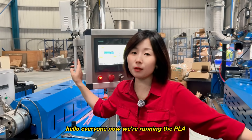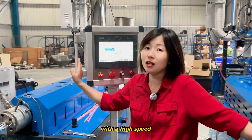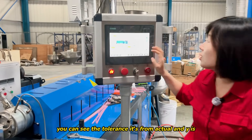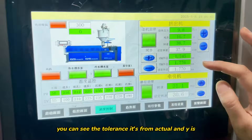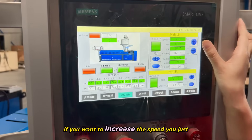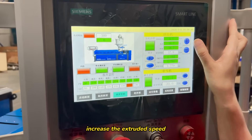Hello everyone. Now we're running the PRA with the high speed capacity with our 3D printer filament machine. You can see that always it's from F200. Why? It's very stable. If you want to increase the speed, you just increase the extrude speed.